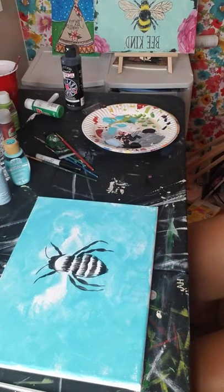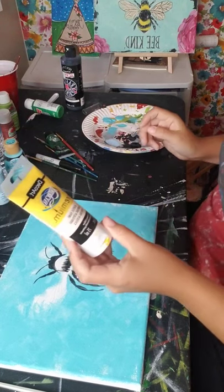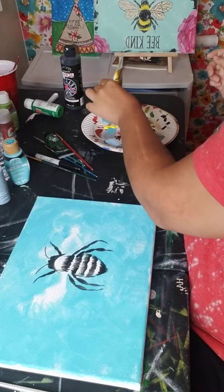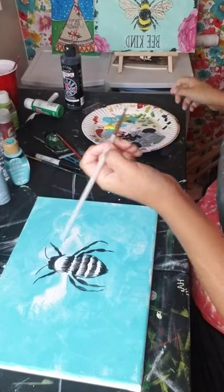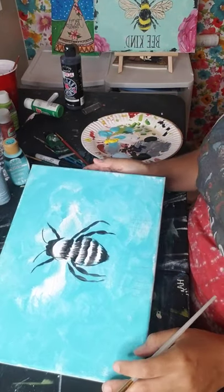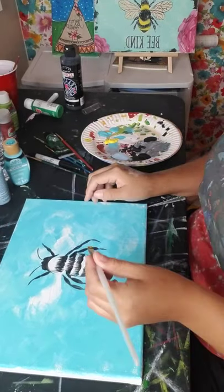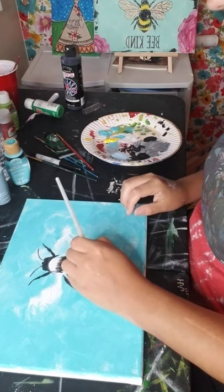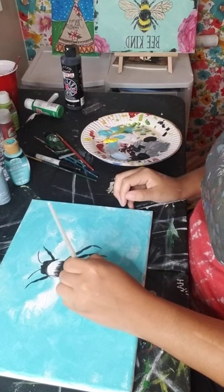Now we're going to go in with some yellow. I'm going to be using the Americana DecoArt - primary yellow is the exact shade. We're going to use the same brush and we're essentially going to be doing the same exact thing, just with yellow.